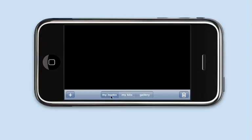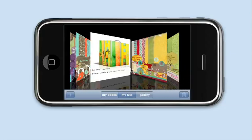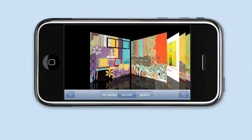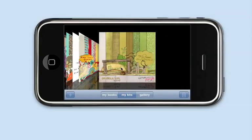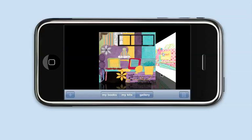You'll notice now there are three segments at the bottom. There's My Books, which are your scrapbooks. My Kits, which are the kits that you currently have installed — we've shipped with these five kits for the beta, and these will be paid kits when we actually go live. And the Gallery is where we're going to have the kits that you can download from the internet.